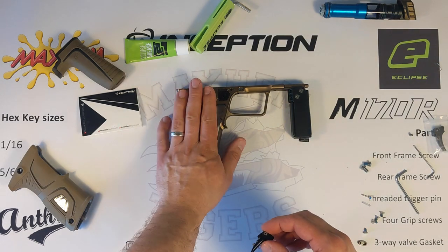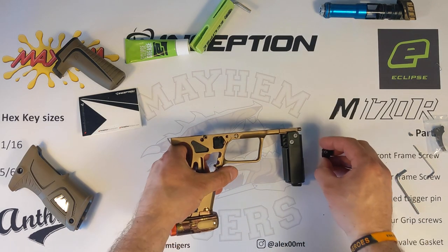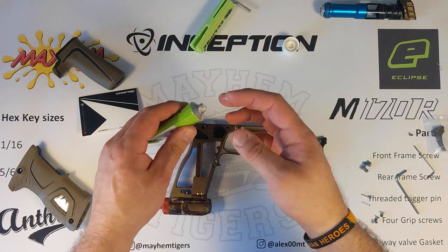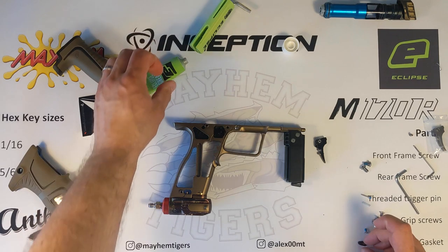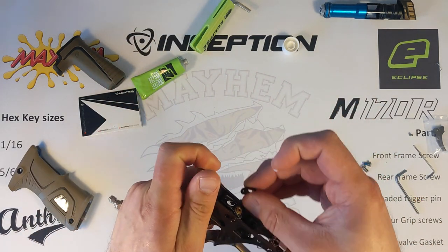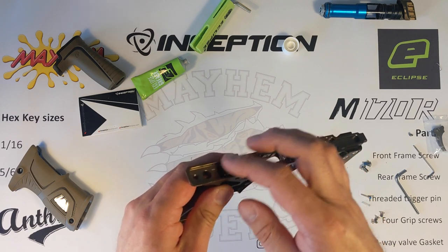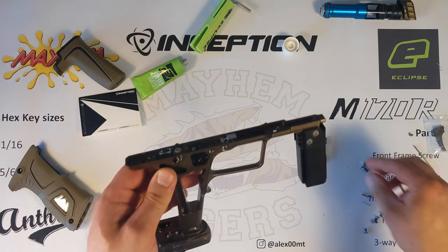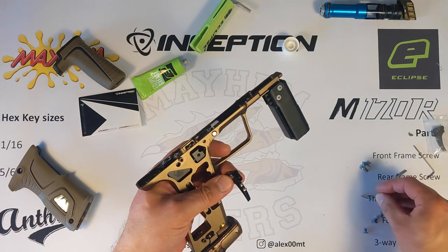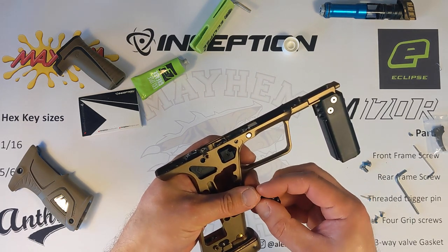So for reassembly, we've got the grip frame and we've got a three-way valve. At this point we just need a little bit of grease — put a tiny little bit on the three-way valve gaskets, just like so, just so it's going to seal in there nicely when we put the body back on. So we've done that and we need to take the screw, the trigger, and the spring, and install the trigger into the grip frame.